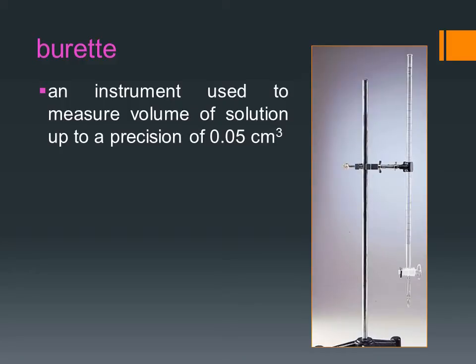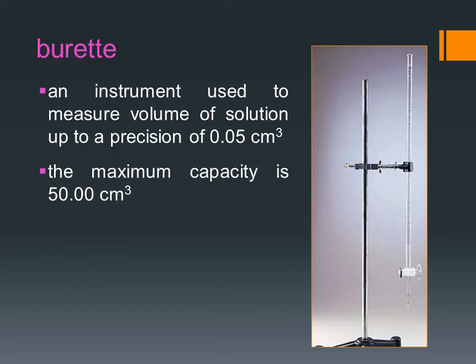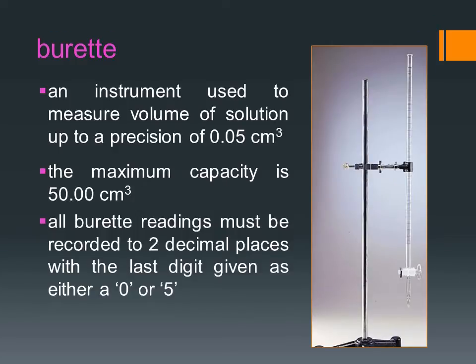The burette is an instrument used to measure volume of solution up to a precision of 0.05 cm³. The maximum capacity of a burette is 50.00 cm³. All burette readings must be kept to two decimal places with the last digit given as either a 0 or 5.